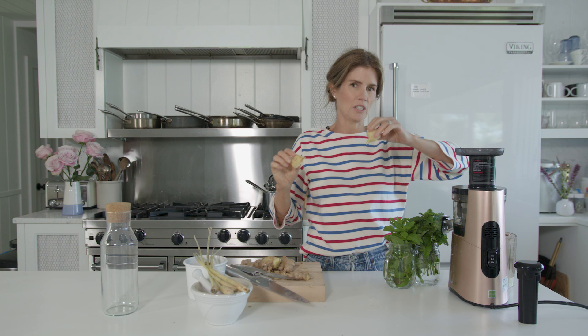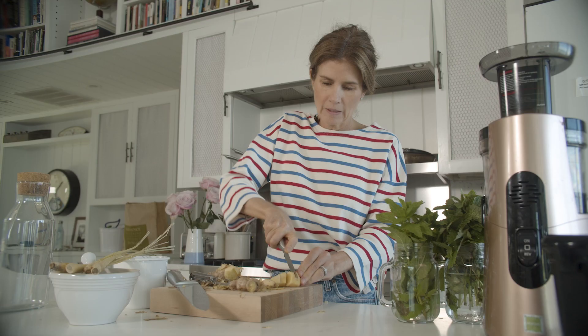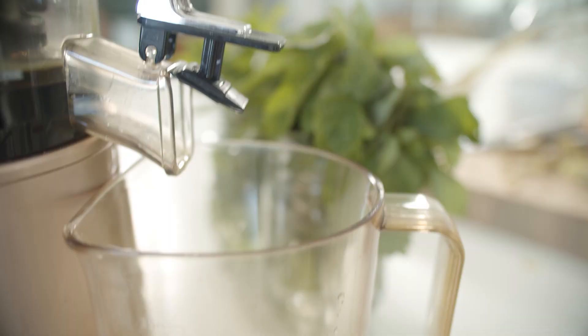I'm gonna juice the ginger — just gonna start popping these in. I'm so happy to finally be using this Hurun juicer. This is gonna be so gingery, it's gonna be amazing. When I'm choosing my ginger I just make sure that it's not soft anywhere, that it's quite firm. Epic.